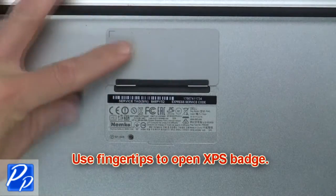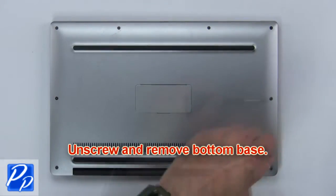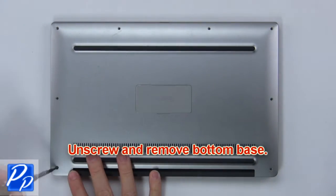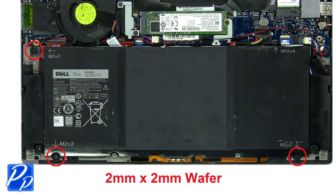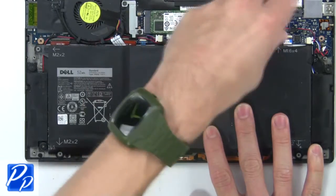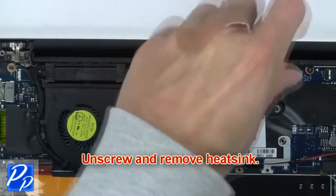Use fingertips to open XPS badge. Now unscrew and remove the bottom base. Next, unscrew the battery. Then disconnect and remove the battery. Then unscrew and remove the heatsink.